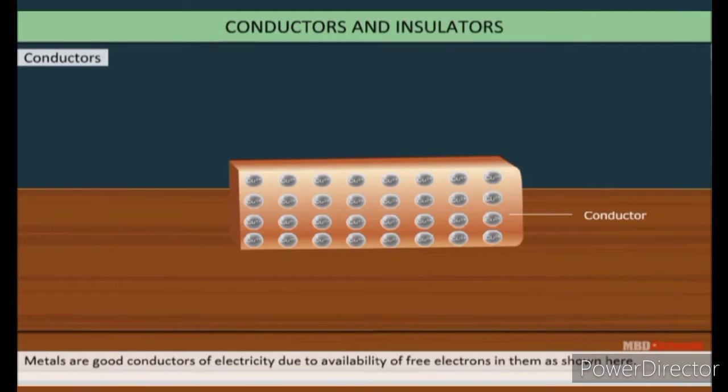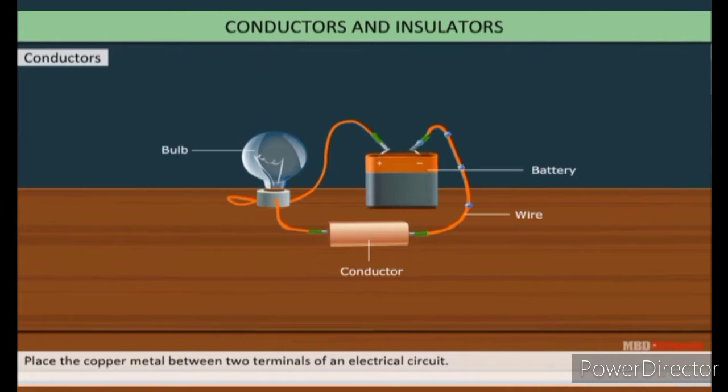Metals are good conductors of electricity due to available free electrons, as shown here. Place the copper metal between two terminals of an electric circuit. Copper ions have free electrons and align in the direction of current. These electrons conduct the electricity and the bulb glows.